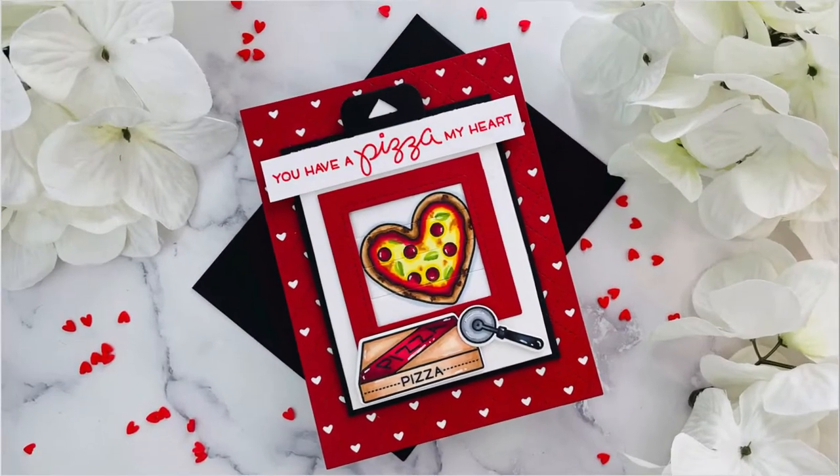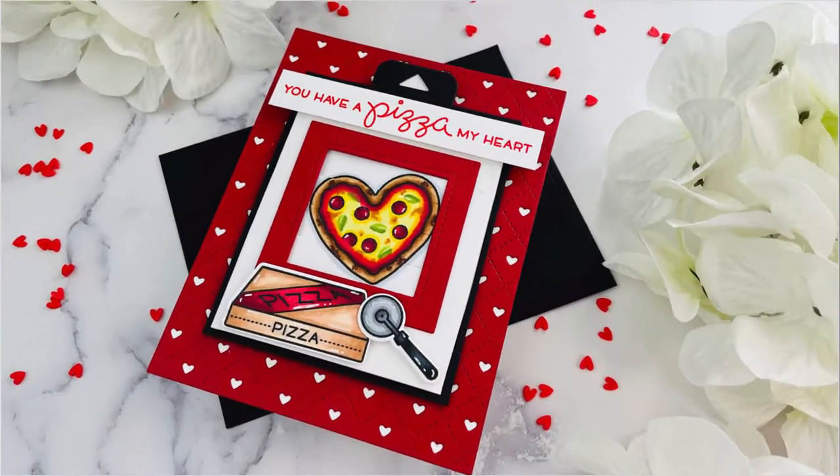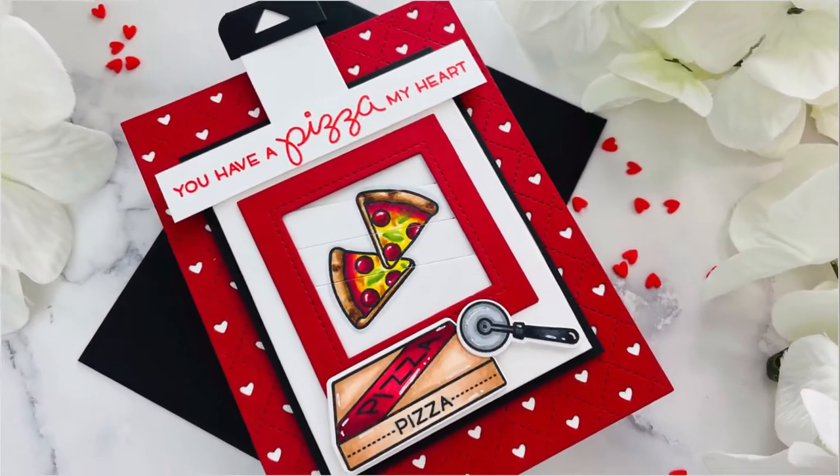Hey everyone, it's Joy here with another Lawn Fawn video. I've made an interactive Valentine's card for you today using the Magic Picture Changer die along with the Pizza My Heart stamp set.